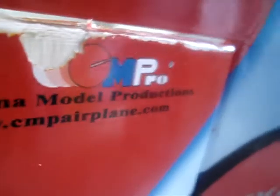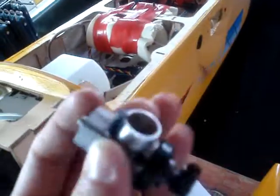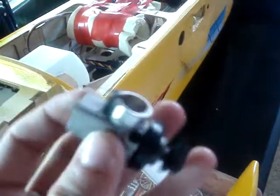This is my Edge 540 CM Pro. I nearly lost the seat there. On Wednesday I did my maiden flight and set the aileron the wrong way, so I screwed it up. It broke off the needle there and I'm replacing the whole thing — buying that little needle costs just as much as buying the whole brand new thing.